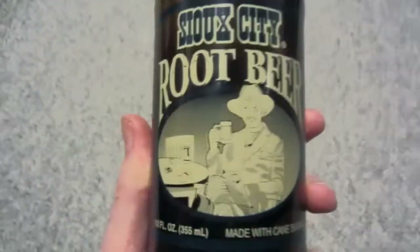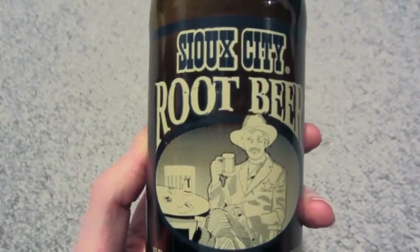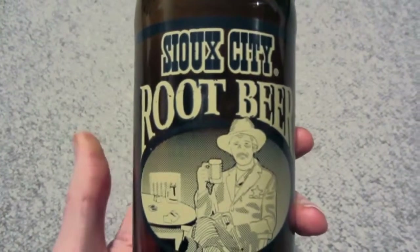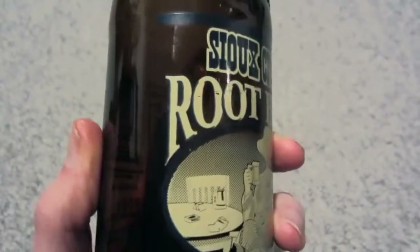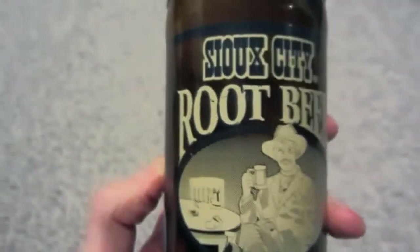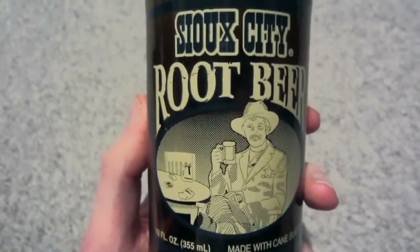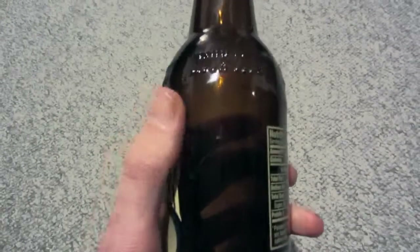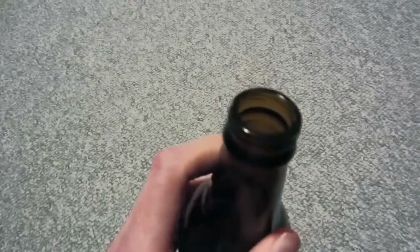It tastes really great — really awesome. It has a lot of bubbles, let's just put it that way, because I don't know the correct word. But it tastes really nice. I also really like the bottle and all that stuff.